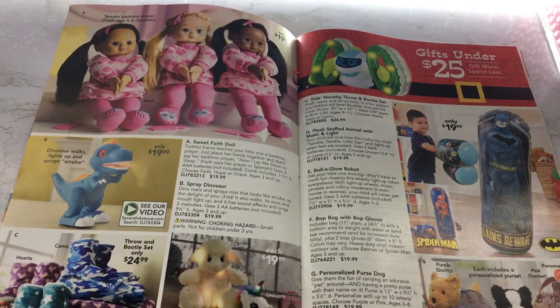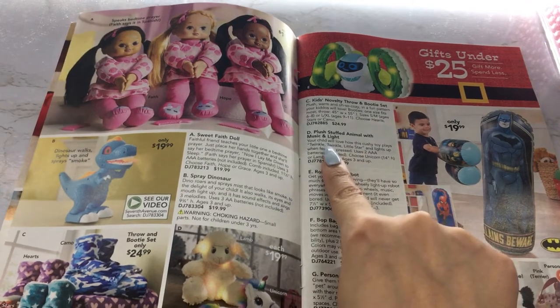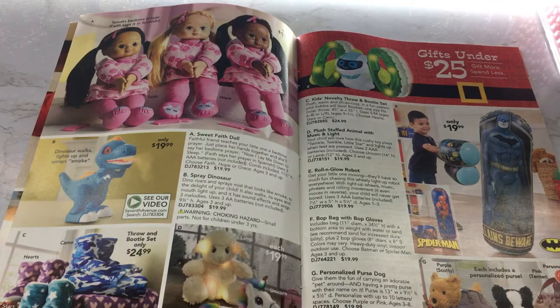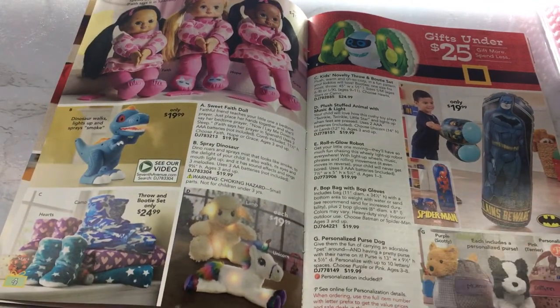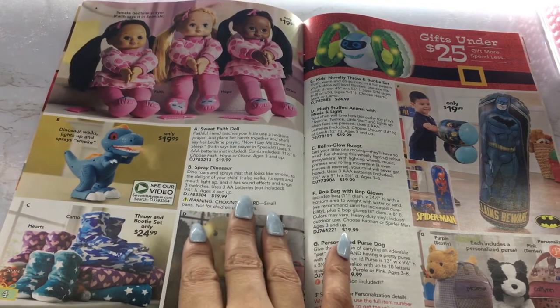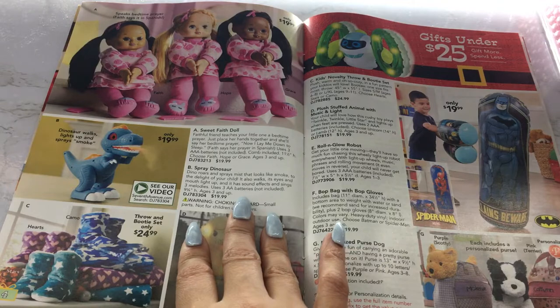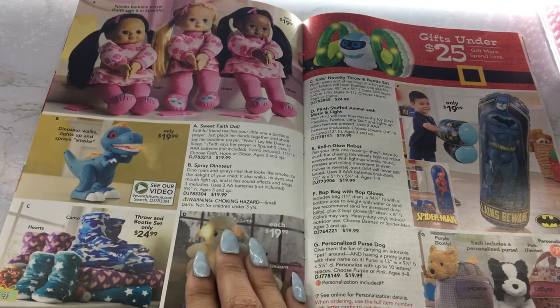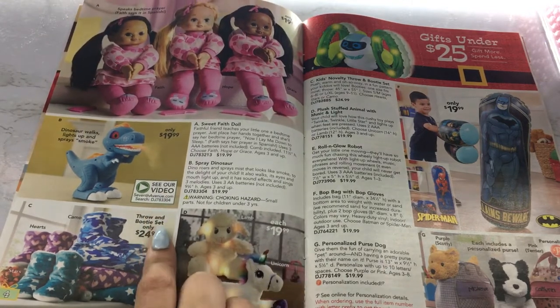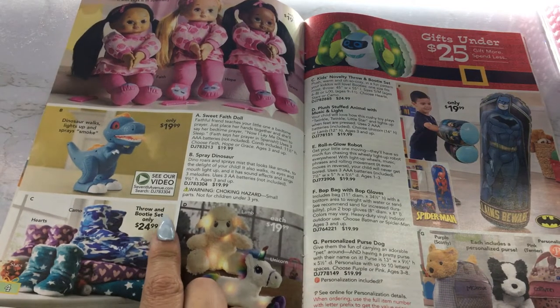It's a little light-up toy. Your child will love how this cushy toy plays Twinkle, Twinkle, Little Star and lights up when feet are pressed — this is really cute. And we have this dinosaur that walks — it lights up and sprays mist that looks like smoke. It has sound effects and syncs three melodies. You can see a video of it on their website.